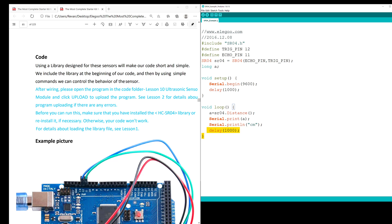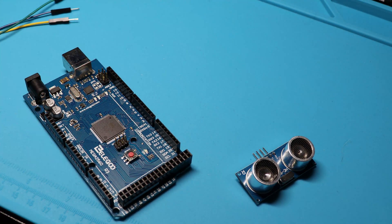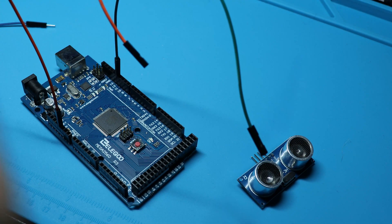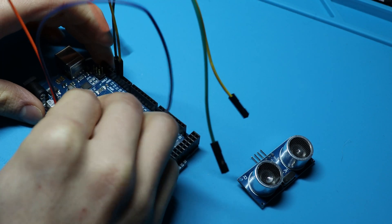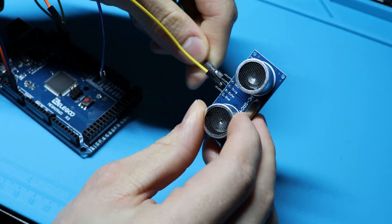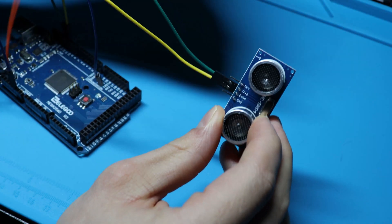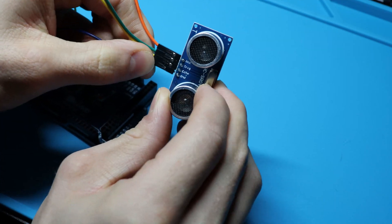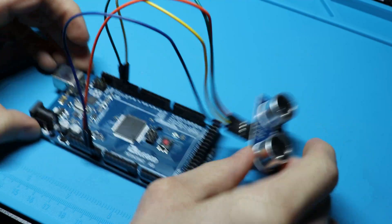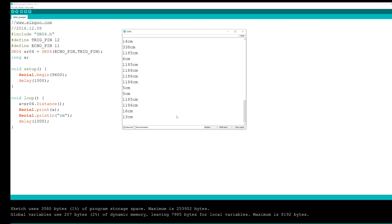Okay, with that out of the way, let's build it. By the way, with the way the project works, I can't show you the measurements from the serial monitor while accurately showcasing the Mega 2560, so I decided to throw in what it looks like when I have a display attached to the project itself as well.